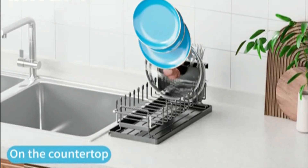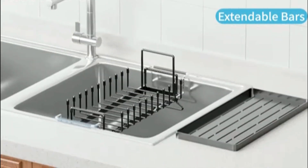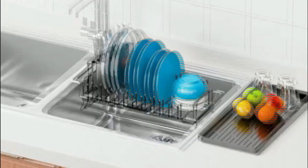Easy to assemble and maintain, this set is ideal for busy households. Its modern design fits seamlessly into any kitchen decor. Perfect for those who need both functionality and style.